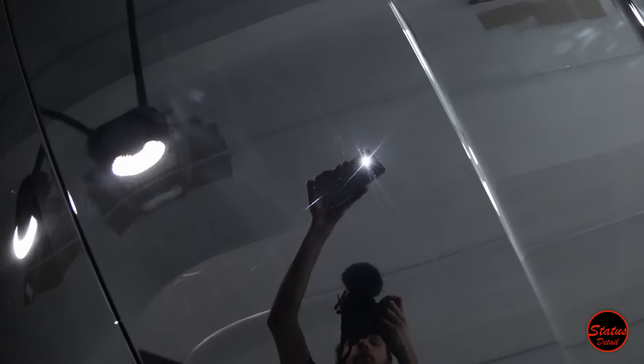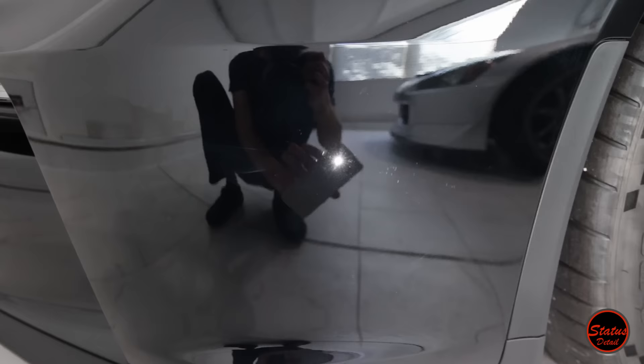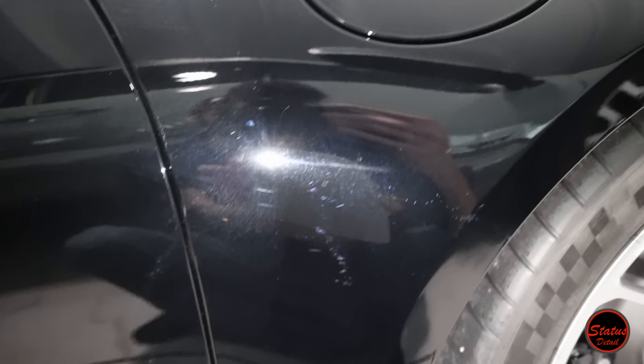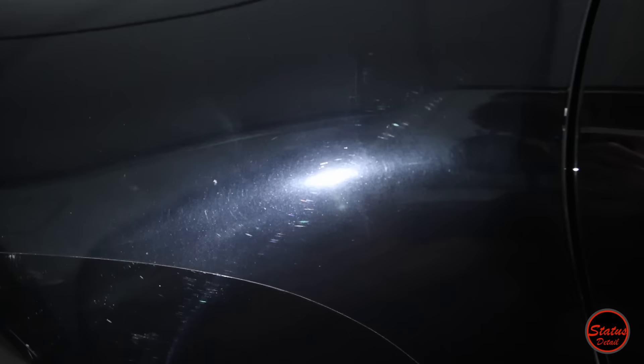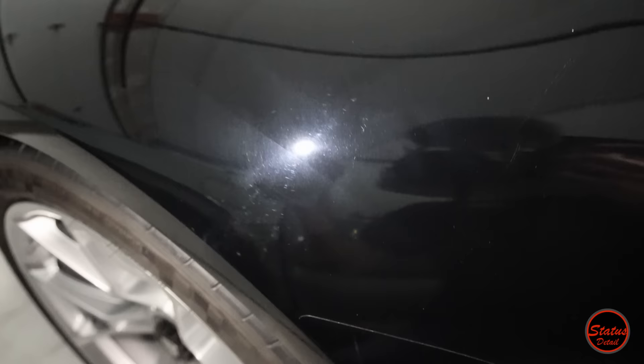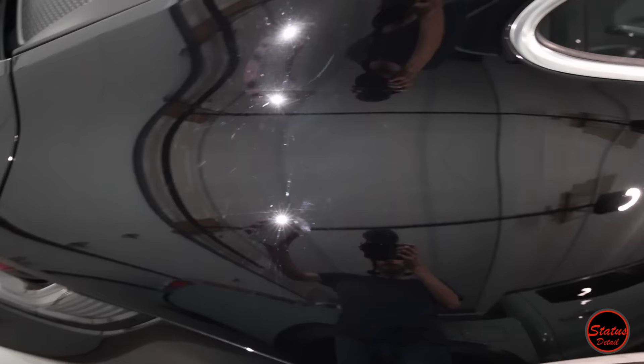One of the number one reasons to come to Status Detail is to get your paint dialed into perfection, and this car started out about as rough as a car can start. It has swirl marks everywhere, crazy delivery wrap marks where you can see the difference in the paint. Flat black is going to show it more than the average car. The car also had multiple sanding marks all over it — and one of the largest sanding marks I think I've ever seen on a car, going right into the delivery wrap line on the hip. That is really, really bad for a car with 71 miles on it.